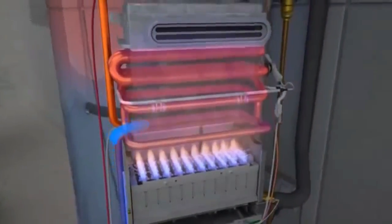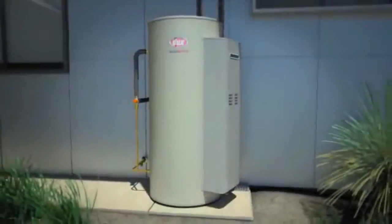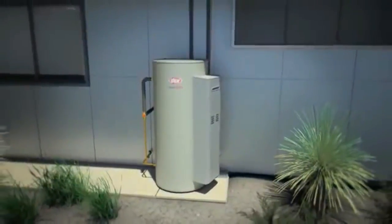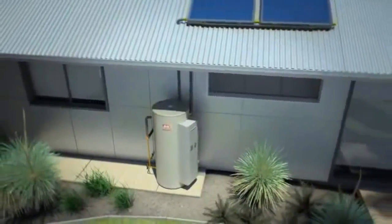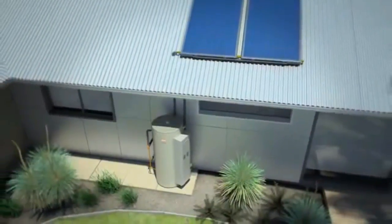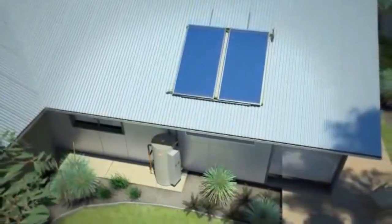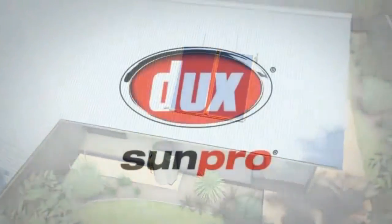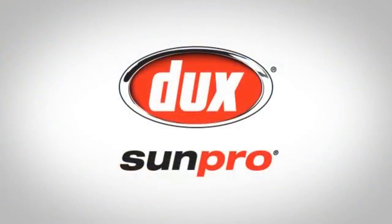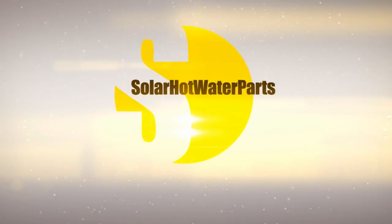The SunPro MP15 gas-boosted solar hot water system offers a number of benefits to homeowners, including no requirement for a costly gas pipe upgrade, outstanding energy efficiency, full mains pressure water flow, complete drain-down protection for the solar collectors, and of course, low running costs and reduced carbon emissions.